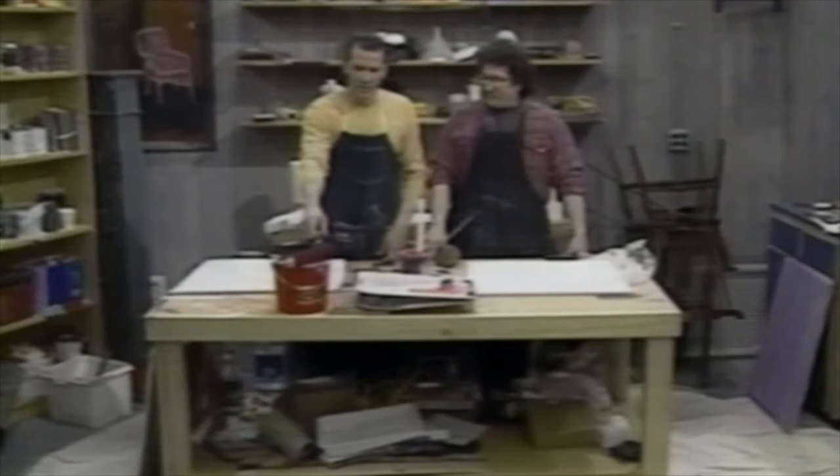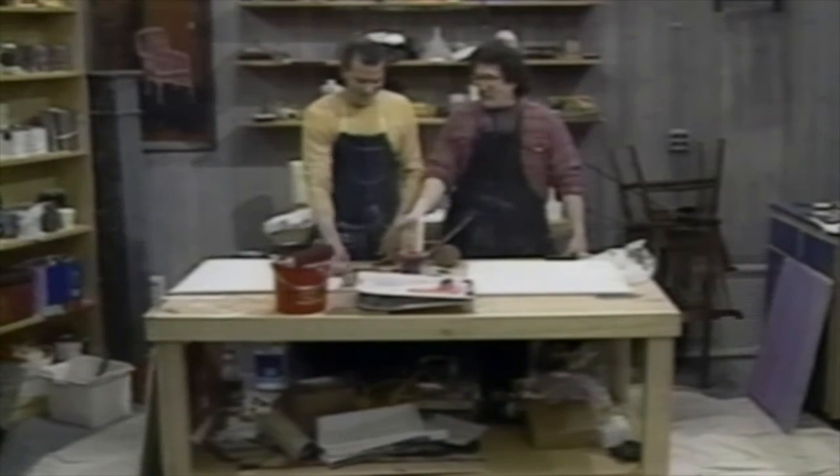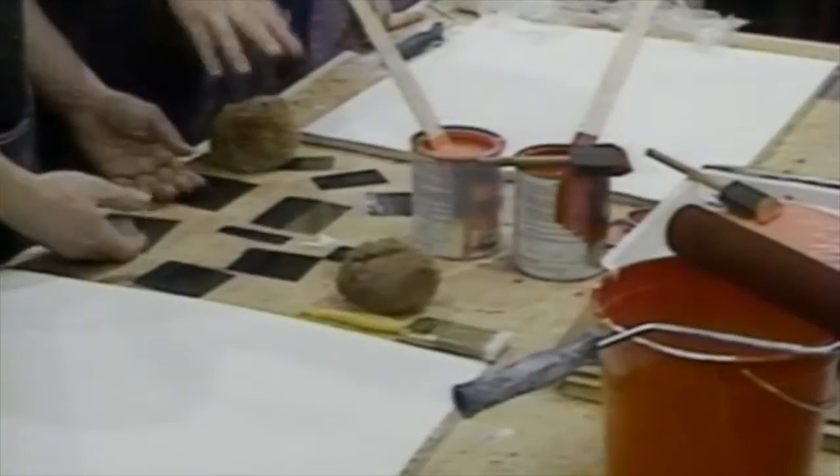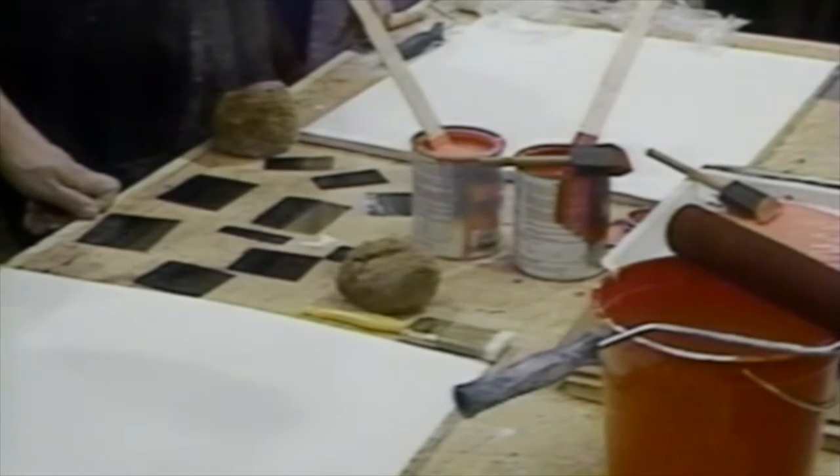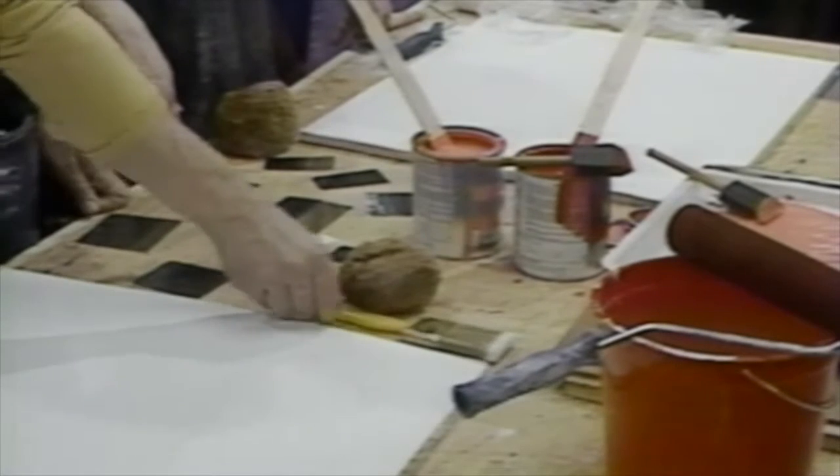A nice red bucket with some water. And over here we have sponges and graining combs — various tines and thicknesses for various kinds of effects that you can do.